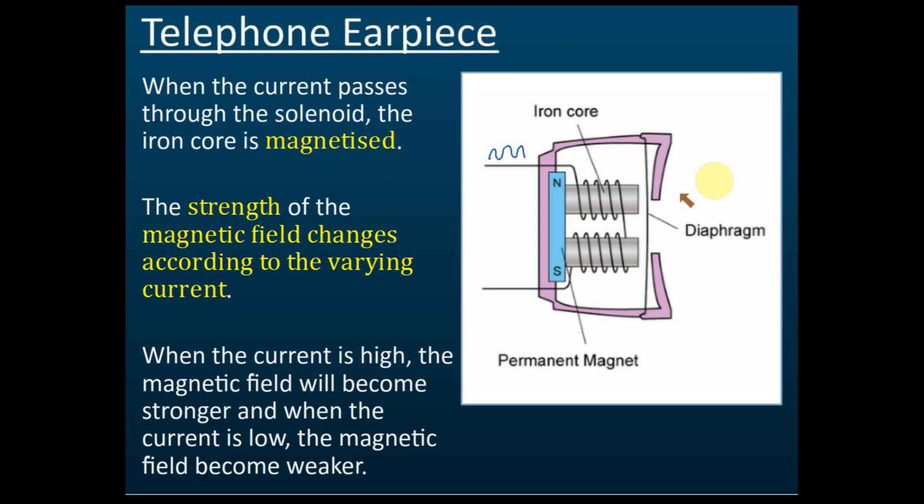Since the diaphragm's vibration is not very loud, you must put your ear close to the earpiece to hear your friend's voice. To summarize: your friend talks into the mouthpiece, which converts sound into electric current. The current is sent to your house, produces a magnetic effect on the electromagnet, causes the diaphragm to vibrate, and the diaphragm produces sound again.